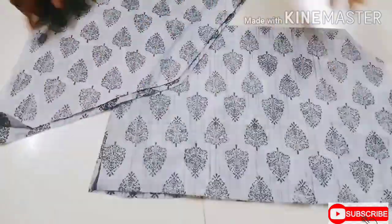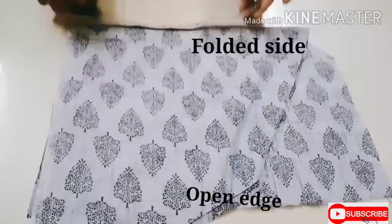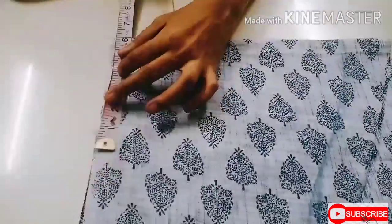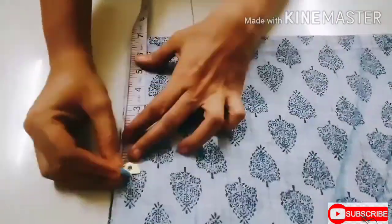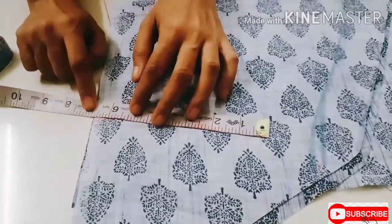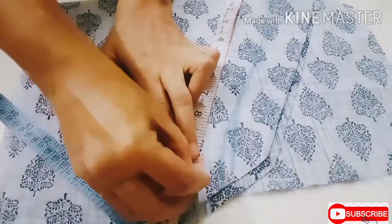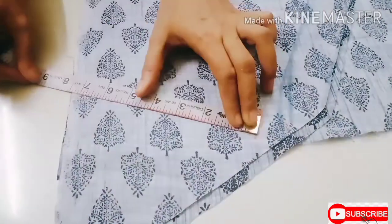For sleeves, take two pieces and fold them half by width. I have taken the sleeve length as 9 plus 1, sleeve breadth as 6 plus 1, and side sleeve length as 6 plus 1. From the sleeve length point, mark the armhole measurement which is 9.5 plus 1 and join it with the side sleeve length.